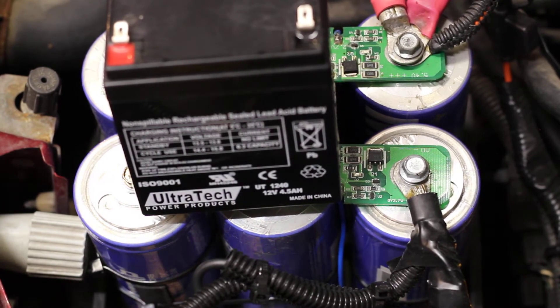I thought I'd do a quick update video on how the supercapacitors have been working on starting my 1999 Saab.